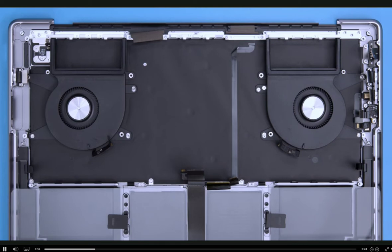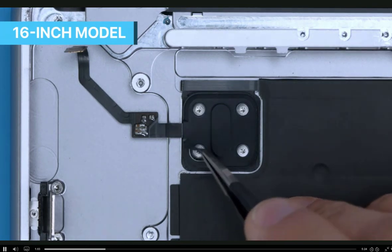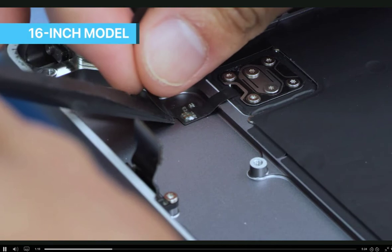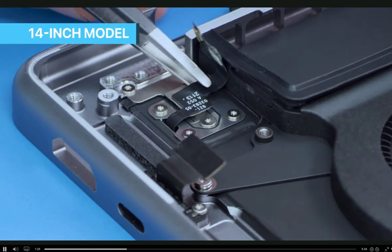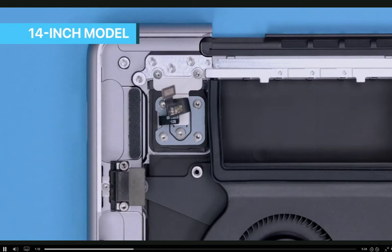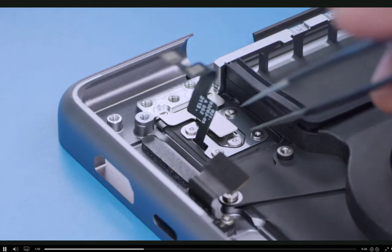Refer to the service guide for your specific model. A difference between units concerns a rubber cover found on the MacBook Pro 16-inch model — the 14-inch model doesn't have this part. Remove the black rubber cover adhered to the Touch ID board cowling. For the 16-inch model, peel the Touch ID board flex cable from the top case. For the 14-inch model, keep in mind that the Touch ID flex cable has a fair amount of adhesive and is attached to a Y-shaped cowling. Use tweezers to peel the Touch ID board flex cable off the Y-shaped cowling. Then remove the two T3 screws from the Y-shaped cowling and set the cowling aside for reuse.